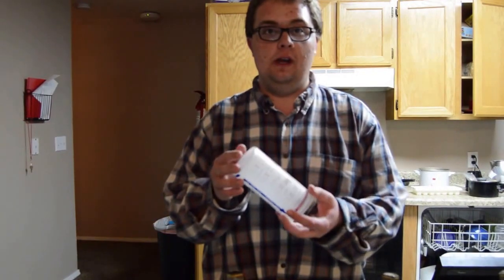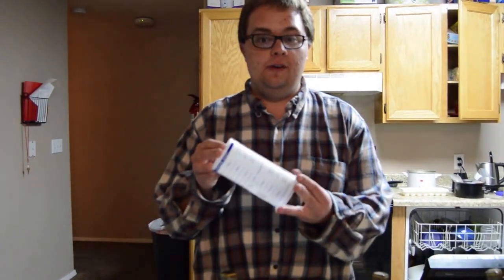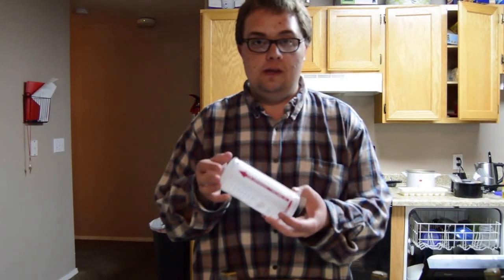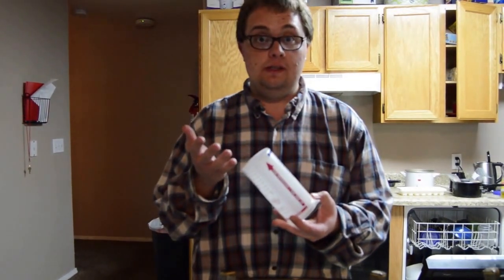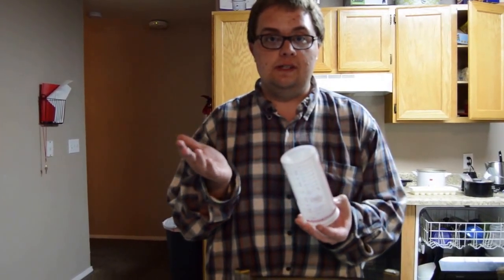Hello there. Odds are good if you've watched a cooking show of any kind, you've probably seen the chef whip out one of these to measure out ingredients that are sticky or very thick like oil, mayonnaise, or syrup. This is called a plunger cup. It is meant to get an equal measurement of whatever ingredients you need every single time. I'm going to show you how to use this so you can use it whenever you decide to bake or mix mayonnaise into a dressing.